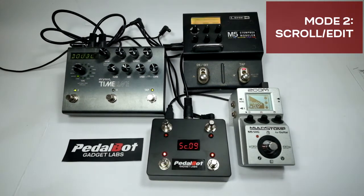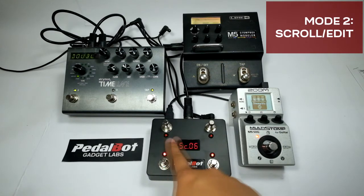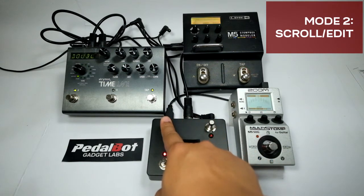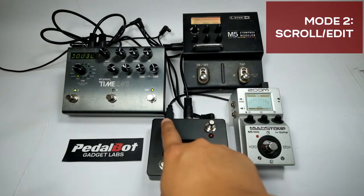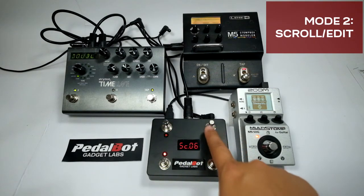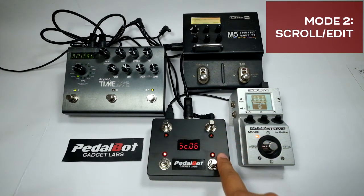If you have set the controller to work with one device only, switch 1 and switch 2 can be assigned to do different things, like call a preset or send a control change message. All MIDI messages will be sent to channel 1. In this example, pressing switch 1 will toggle the tuner function of the Zoom MS70 on or off. Switch 2 will call preset 50 when toggled on, and will recall the displayed preset number when toggled off.